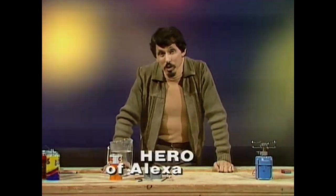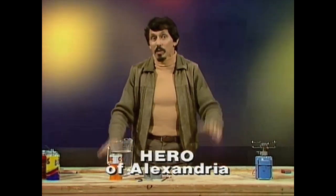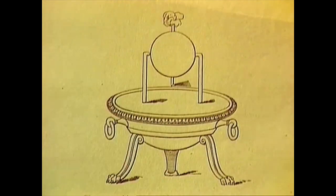Well, if you called him Hero, you'd be absolutely correct — because that was his name: Hero of Alexandria, a Greek engineer who lived around 2,000 years ago, about the time of Christ. He made the very first steam engine, and it was a strange-looking contraption.